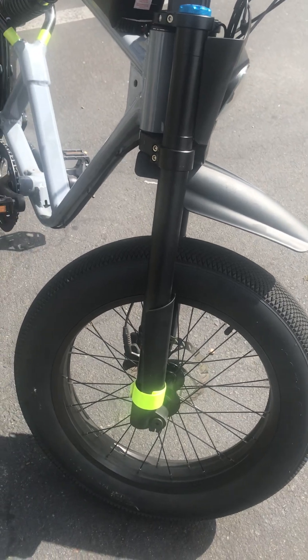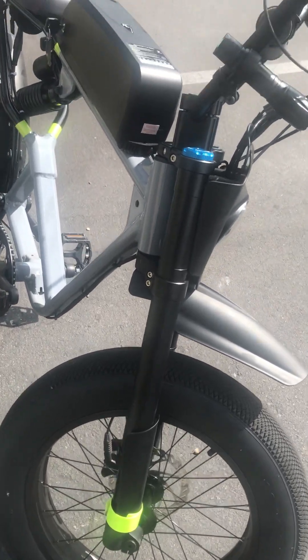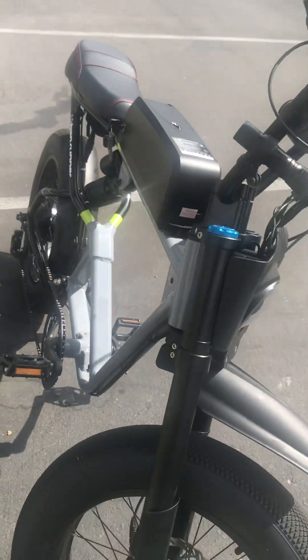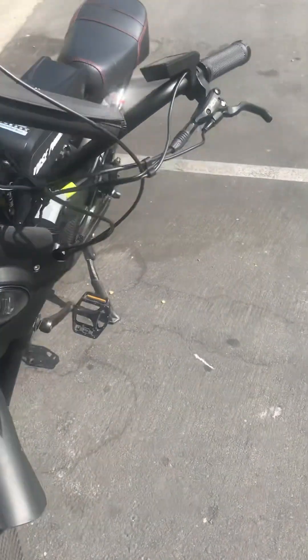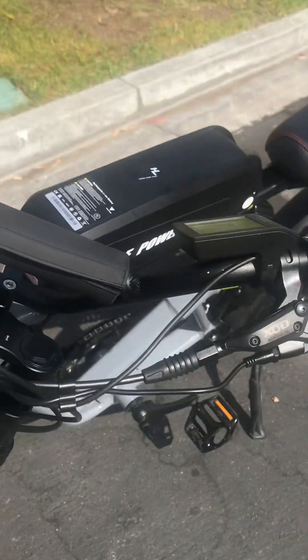I haven't got the lights set up yet, but I finished putting it all together last night — took forever for the parts to come. But now it flies, it smokes, it's really fast.